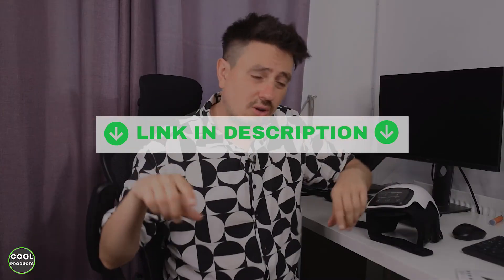If you want to find out more information about this product, there is a link in the description. Also if you have any questions, leave them in the comment section below and I'll answer. Thank you for watching and I'll see you in the next one.